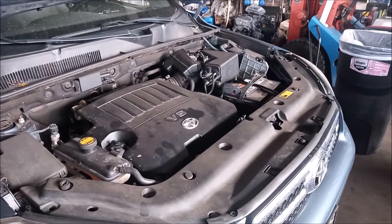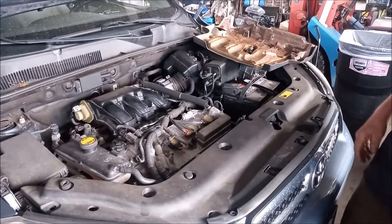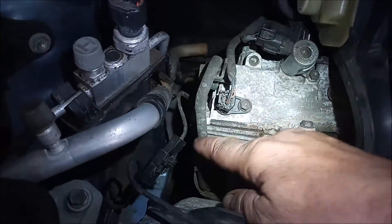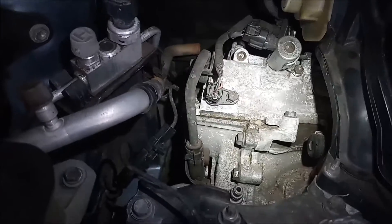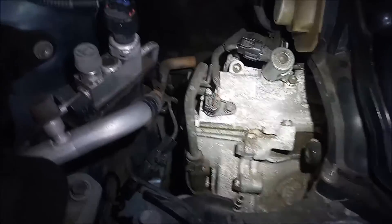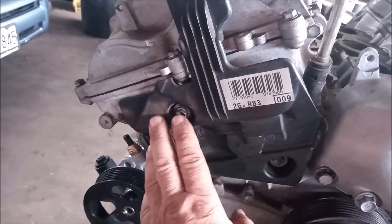The first thing we need to do is get the engine cover out of the way. The engine cover just pops right off. We set it aside and the oil line is right here. Now if we look at this oil line we see that it has a rubber section, so this means that either the dealer never replaced this part, or that they replaced it with another line that also has a rubber section, which is completely wrong.